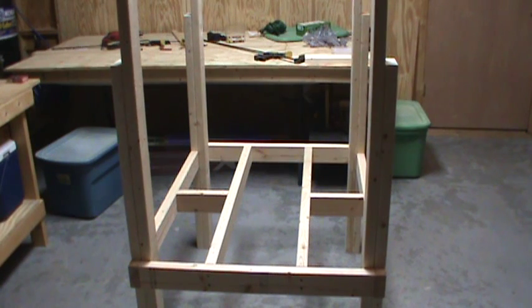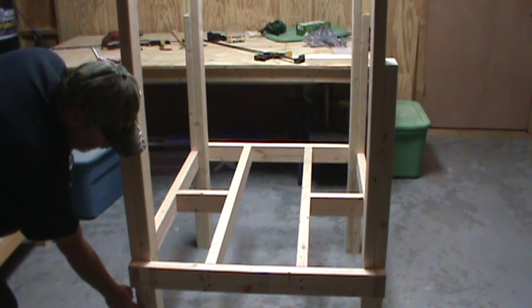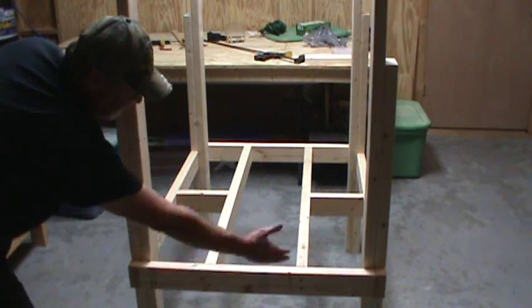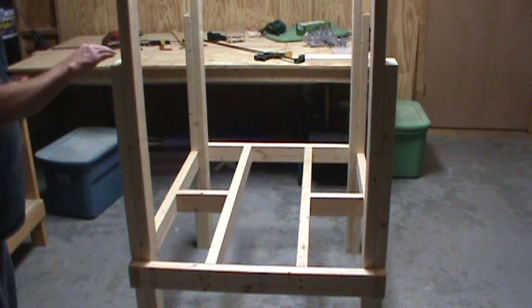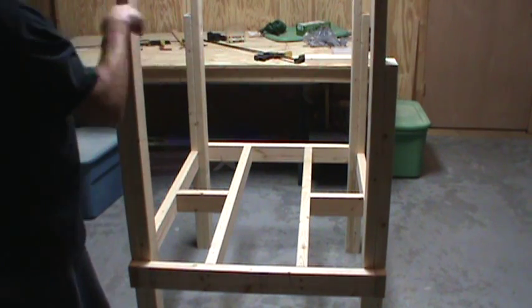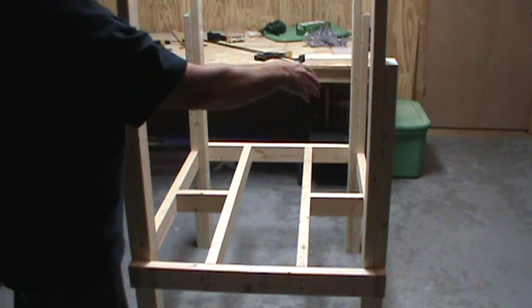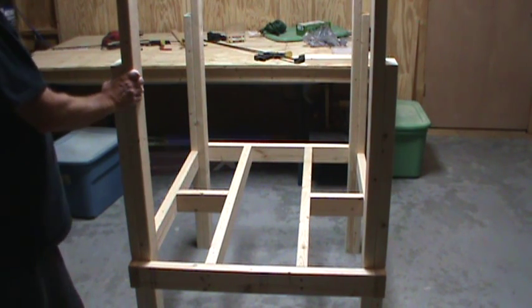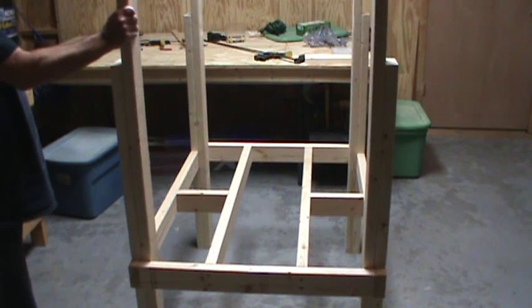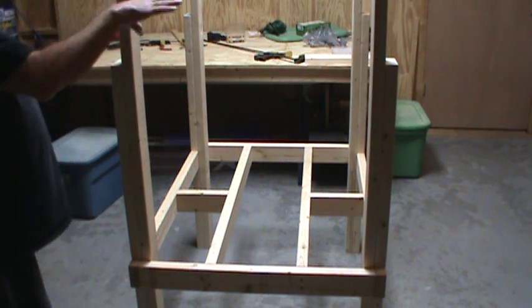Now we're more than halfway done. These boards that I cut and fastened to the legs are 18 inches long, so that the bottom of this is 18 inches off the floor. These boards here on the sides are going to be for the next platform. I'll just put the platform over the top and fasten it down the same way I did this one. Then these are good weight bearing legs. Right now it looks a little flimsy, but once I get that platform on there, it'll tie up real tight.